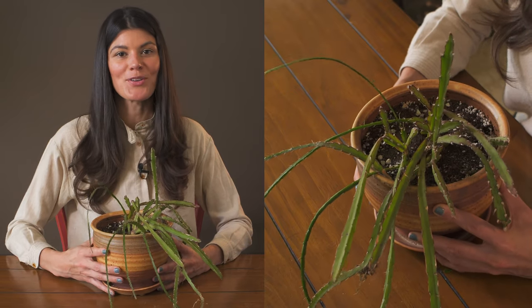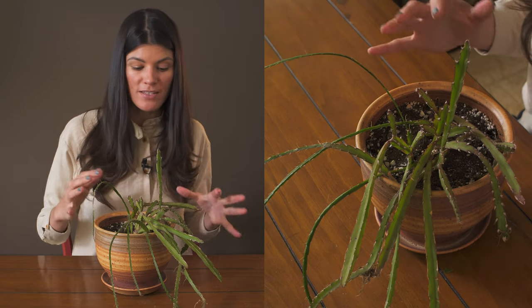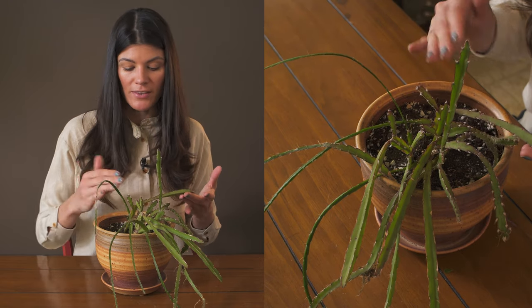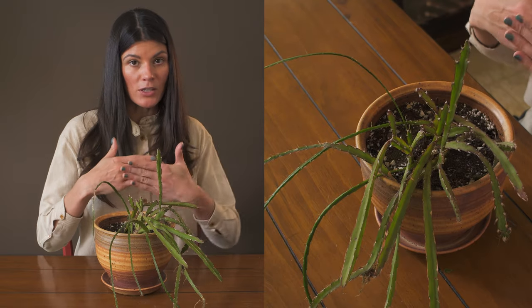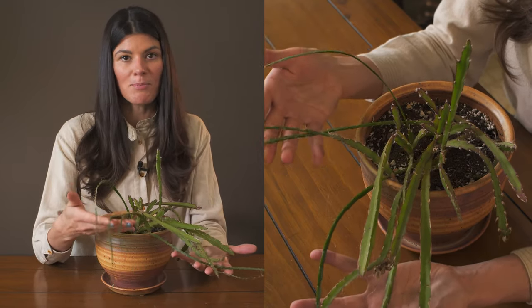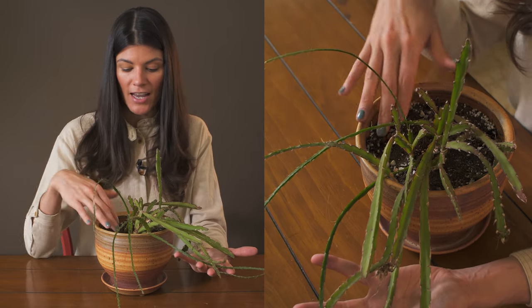This is a jungle cactus known as Lepismium cruxiformis. Cruxiformis typically just means cross-shaped, and I'm not sure if that's referring to the way the stems grow, where you cut it and another one forms at a joint — it could look like a bit of a weird cross. This plant is native to Argentina, Brazil, Paraguay, Uruguay, and those areas, and it is an epiphytic cactus.